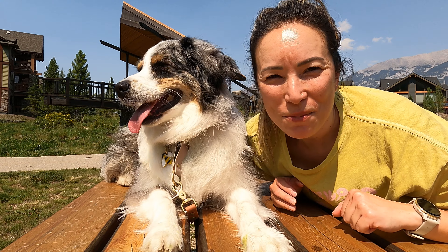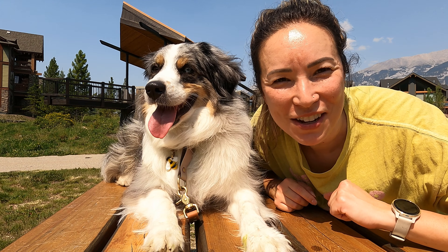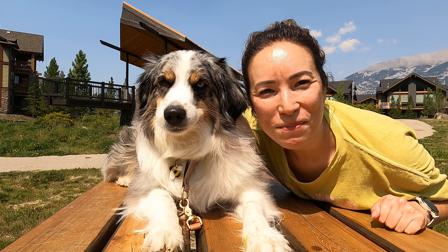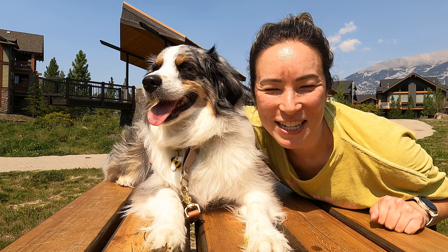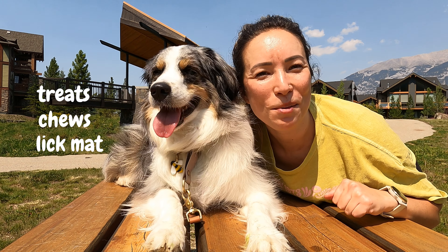This process can take anywhere between five minutes to 30 minutes depending on how smooth I want Farley's back end to look. But Farley is a professional Instagram model so I like to take my time and make sure her caboose is trimmed to perfection. Giving her treats, chews, or licki mats can help make this process more enjoyable for her.